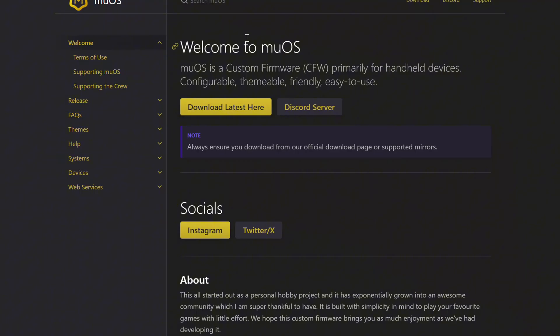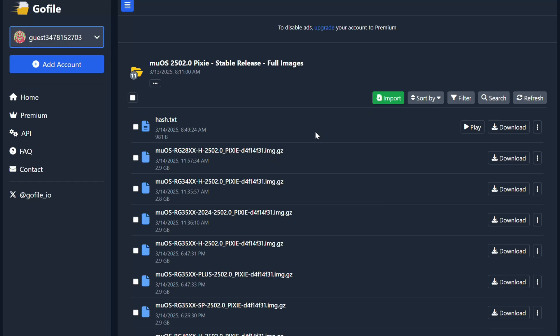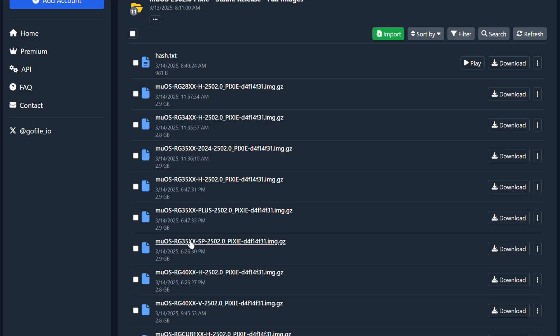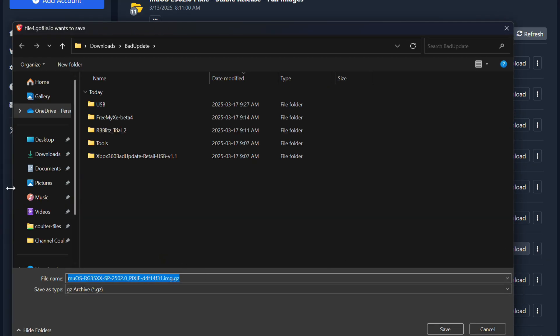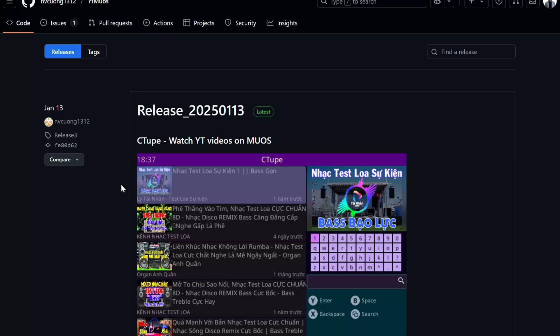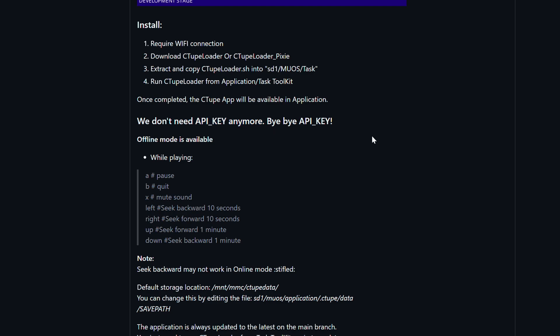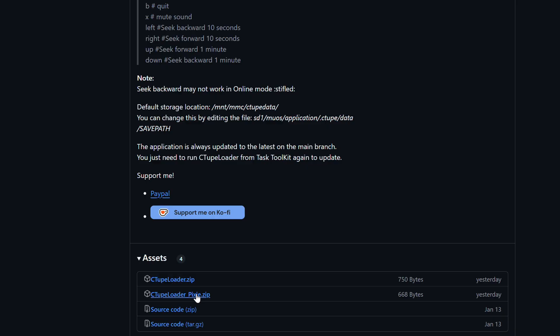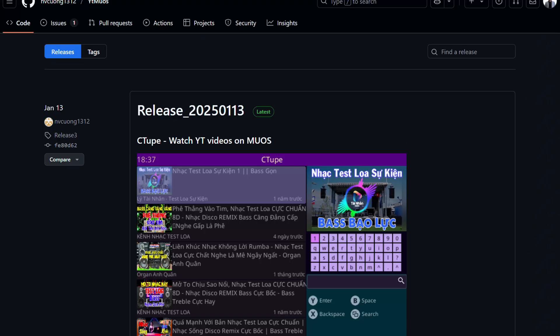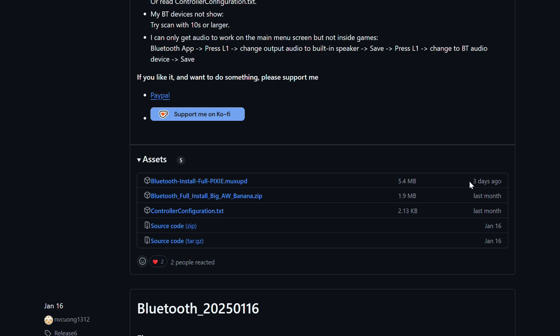Let's open those GitHubs and head into download mode. Here is MuOS 2502.0 Pixie — grabbing it from GoFile. I'll be upgrading my beloved RG35XX SP. We'll also grab C-Tube to watch YouTube videos on MuOS. The installation steps note it no longer requires an API key, which is great. I'll grab the Pixie version — and it turns out it's the same person that made the Bluetooth app, doing some great service to the MuOS community.